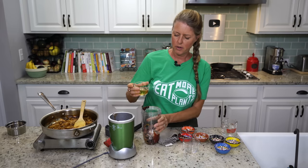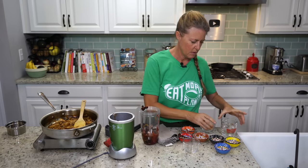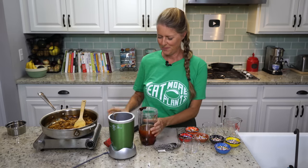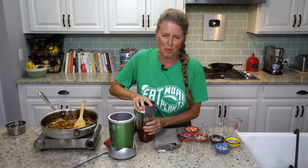Then we have a third of a cup of white wine vinegar and three quarters of a cup of water. And if you want the whole recipe, a printable version will be in a link in the details below. Now all we have to do is blend this up until it's really nice and smooth.